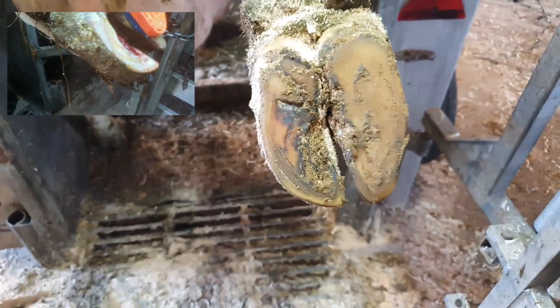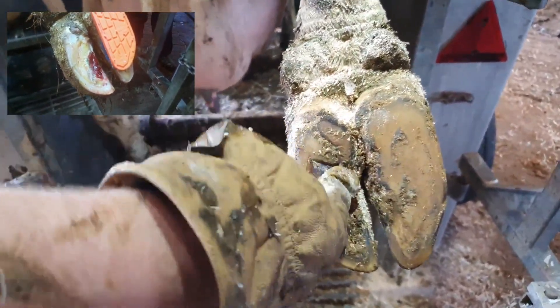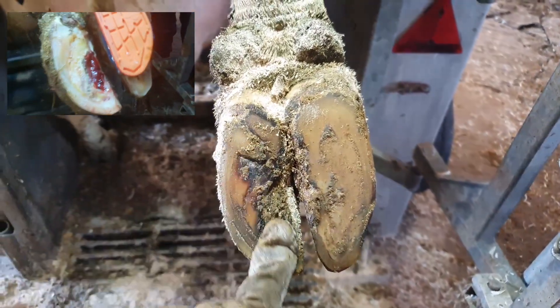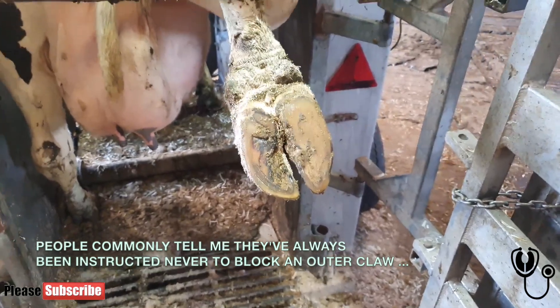Here we go, cow 4530, and as you can see there is a massive difference. The block has completely worn away and this claw has substantially grown back where the horn was completely removed last time. We'll trim it up and see what she's looking like after this. She might still need another block.